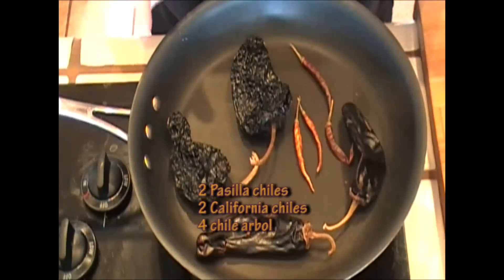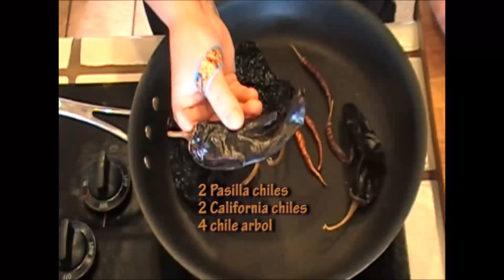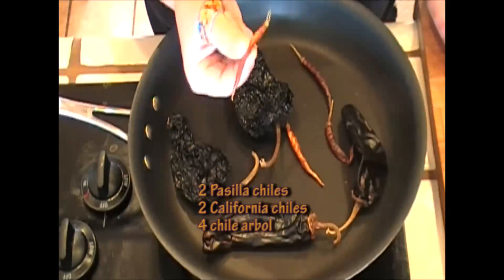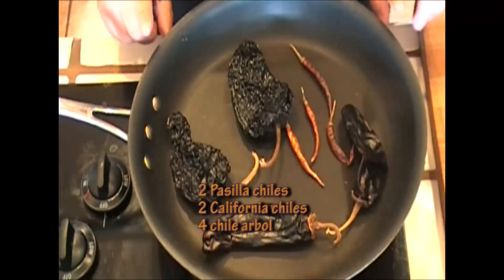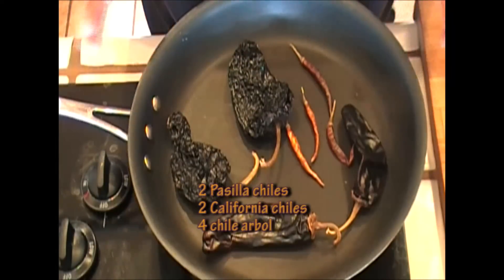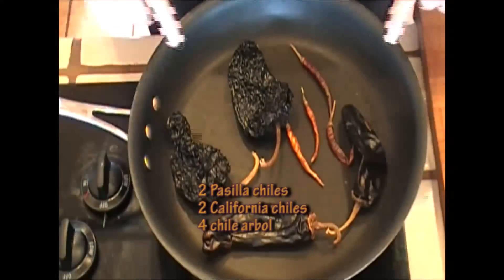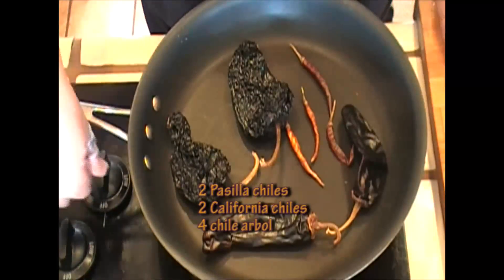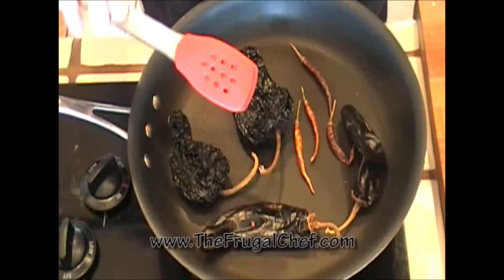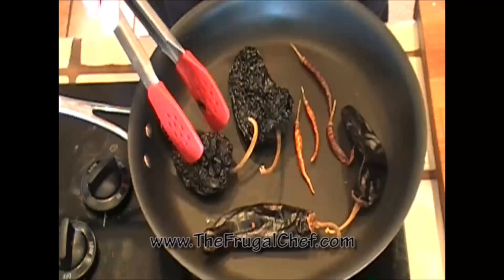The chilies I'm going to use for the ribs are two pasillas, two California chilies, and four arbol. These chili arbol are really spicy. What I'm going to do is roast them in this pan — I'm going to dry roast them, toast them really, just for a little while. This is a dry nonstick skillet. I'm going to turn on the heat and toast them on all sides, turning them with my tongs.